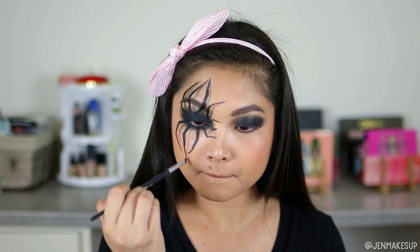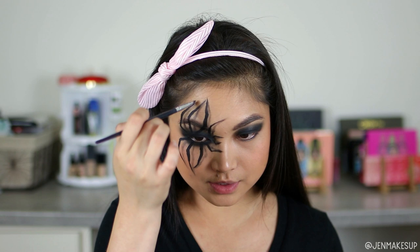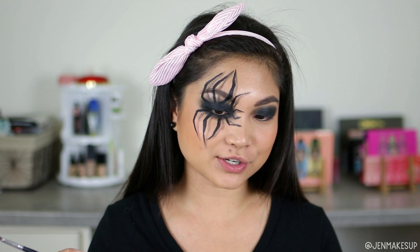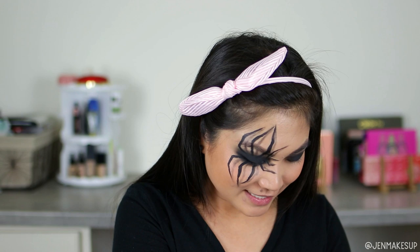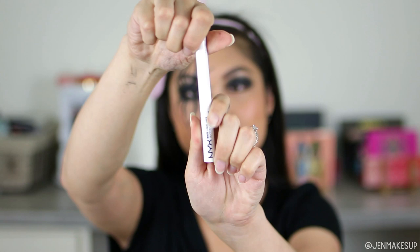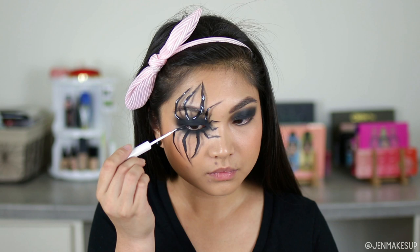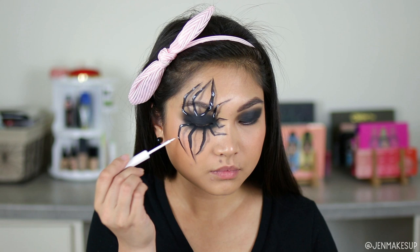I feel like I might have gone a little too dark with this. I hope it looks better on camera, because right now it just looks like I have way too many legs. This is one of those things where I'm like, should I have practiced this before doing it on camera? Next, to make the legs look more 3D, I'm going to take this NYX eyeliner in the shade white — it's a little old and crusty — and dab it on the joints of the spider, so hopefully it'll look like it's protruding more out at you. I probably should have thought this through more instead of just looking up a Pinterest picture.